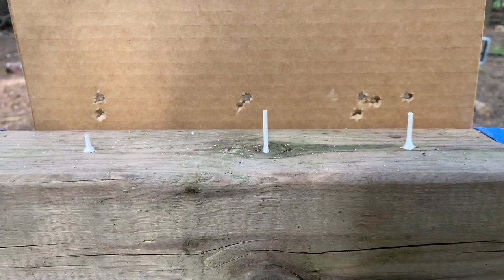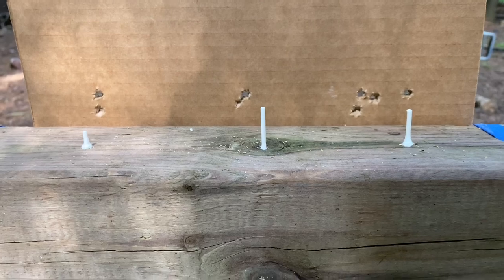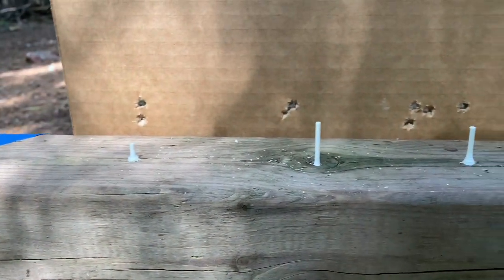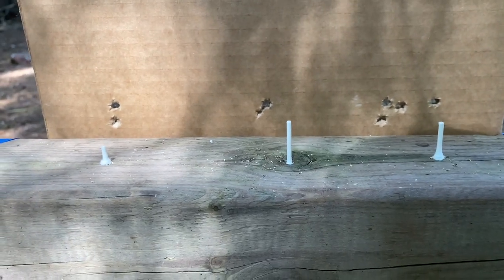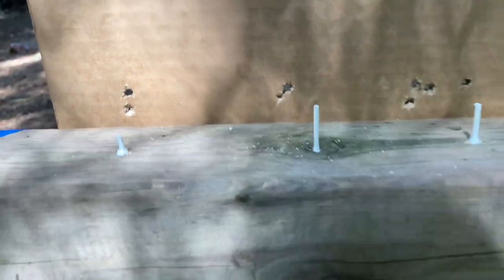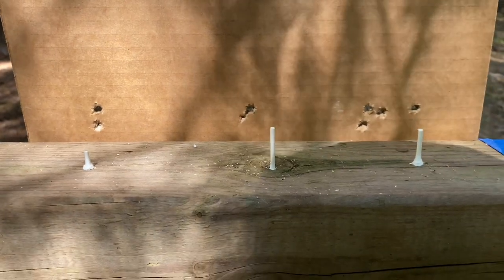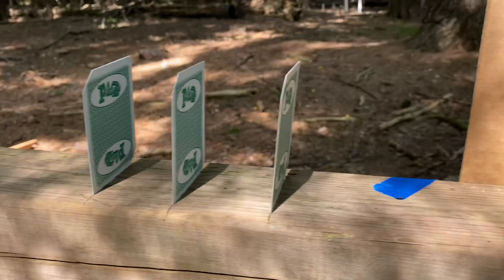You can see that first one took a couple to figure out exactly where things were — that was the one on the right, the scope cam will reverse that. The other two though, I only took two shots each on those, so it looks like I took seven or eight shots total. And now, cards.